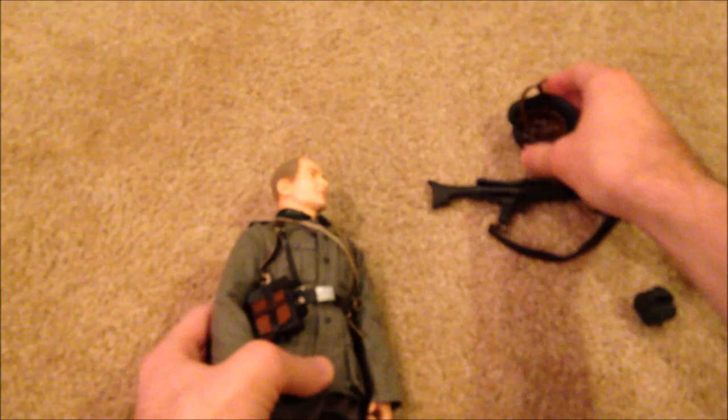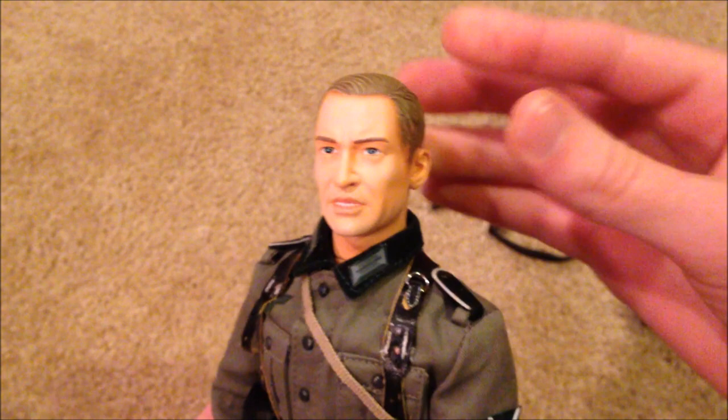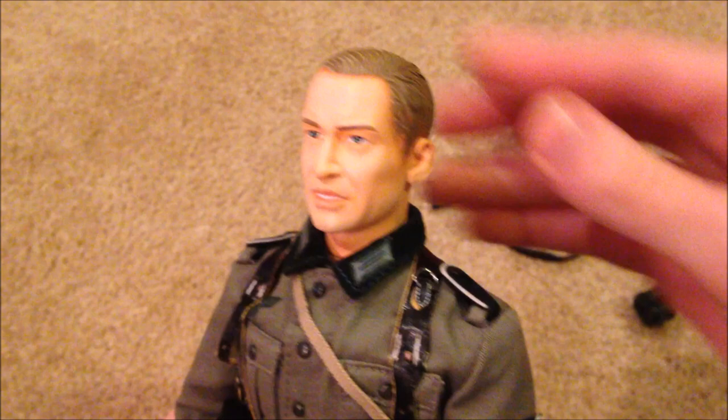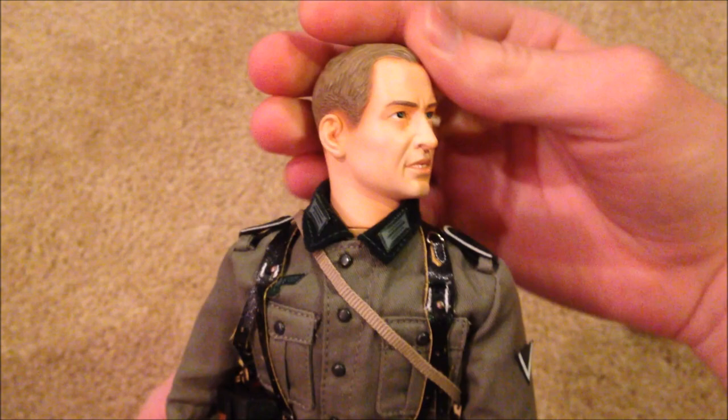Here's his head sculpt, which is definitely different. I'm not extremely impressed with it — especially for a 2008 model, I feel like it's not as realistic as some of the others. But I do like his expression; it's very unique — you can see his teeth. If you compare him with some other models, it doesn't look as realistic, but that's just my opinion.